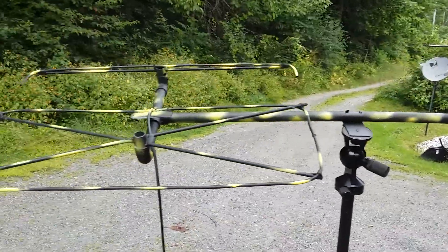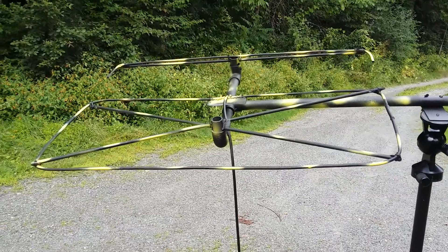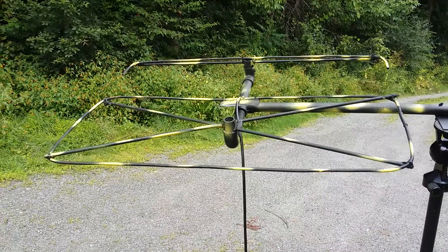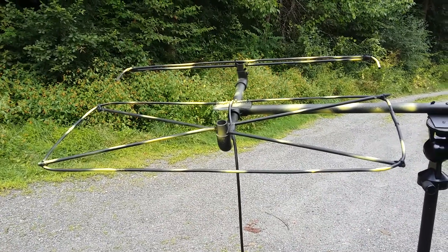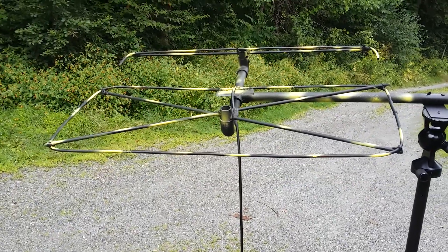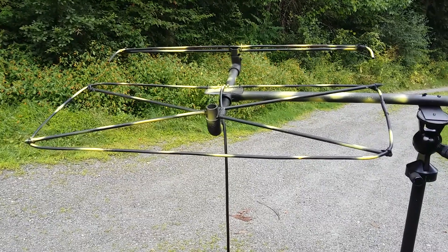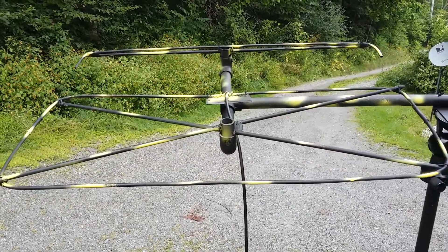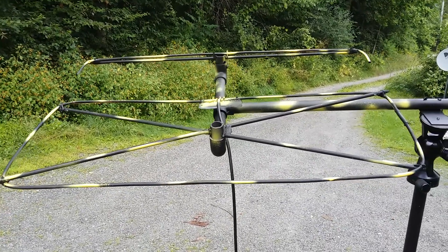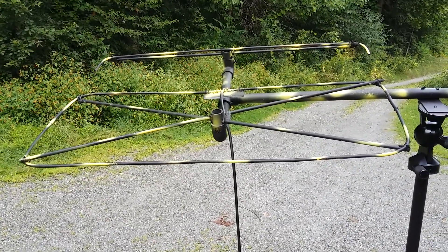I'll post the build specs for both of them once I get everything tied off. This one is estimated around 9 dBd of gain, maybe 8.5 dBd — it's pretty huge. And because of the element diameter, the bandwidth is absolutely enormous on this thing. That's the beautiful thing about multi-element Moxons — big difference from just using wire. The bandwidth is just absolutely enormous.